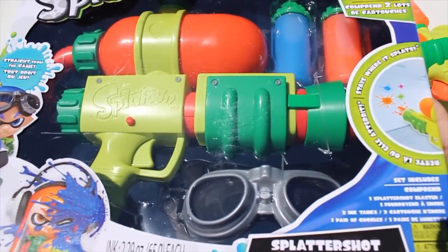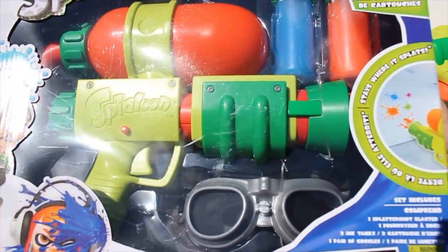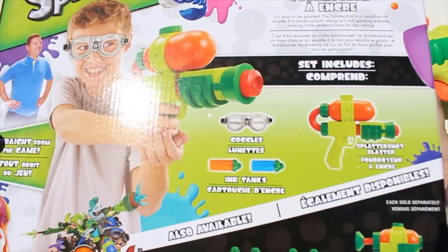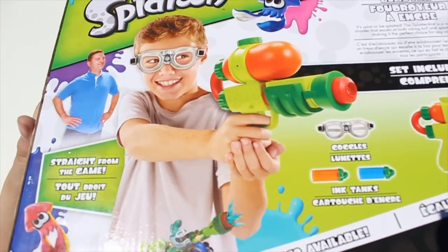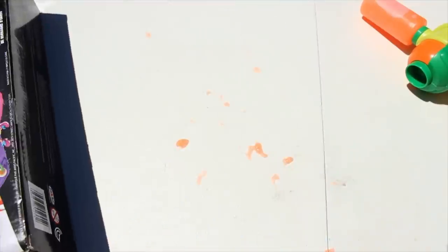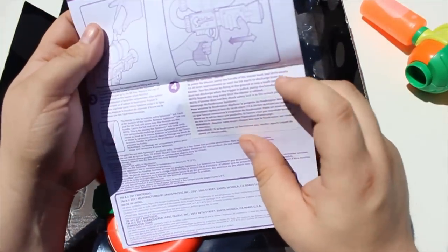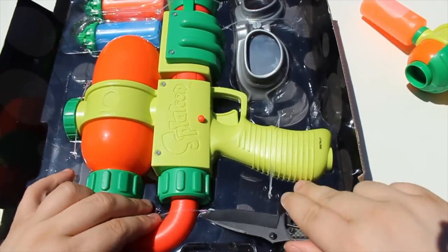Now let's open up the big blaster. This is the one we're most interested in — the $30 Splattershot, which is a replica of the one from the game, and I have high hopes for this one. Right off the bat, I'm noticing that the actual ink tank screws onto the top there. Obviously that's the tank in the game, so it's kind of weird that it screws into the top of that. But what the heck — they only do what they can. It looks very much like the one from the game. You can see the same dude looking proud and smug on the back, and then the kid. Let's get the actual blaster out.